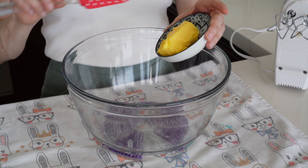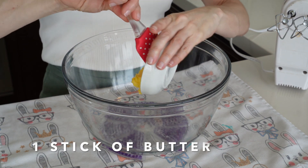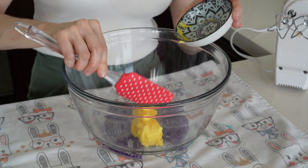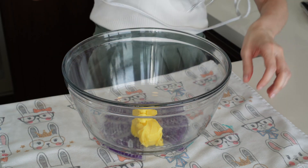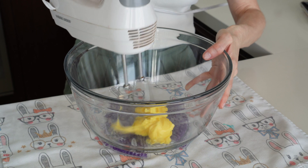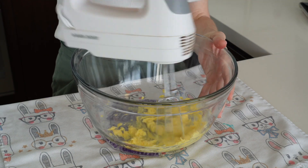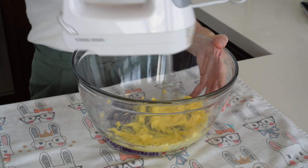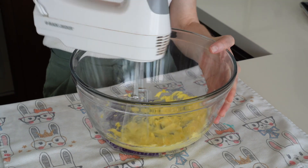We've finished making the batter and the cupcakes are in the oven. Now we're gonna start making the icing. For the icing, we're gonna start with one stick of butter at room temperature. We have to whisk the butter until it loses that yellowish color and turns a cream color.